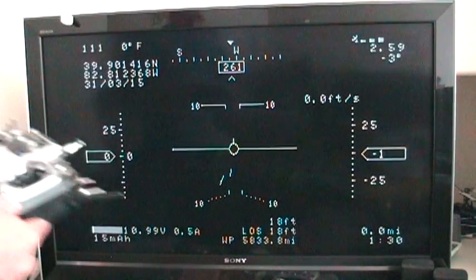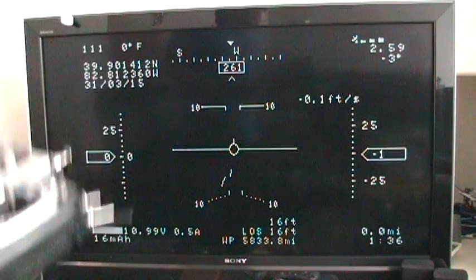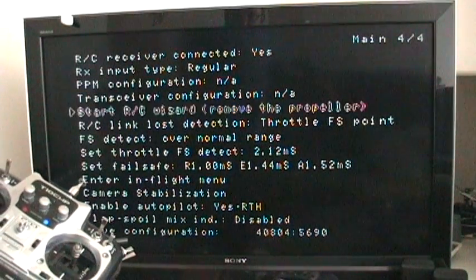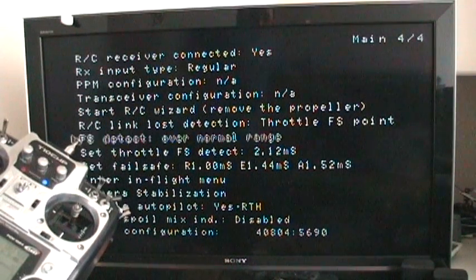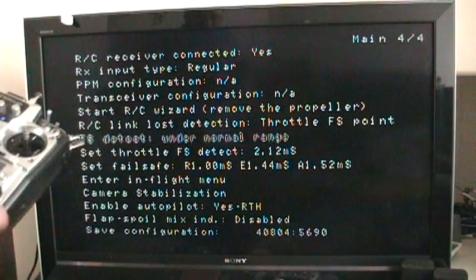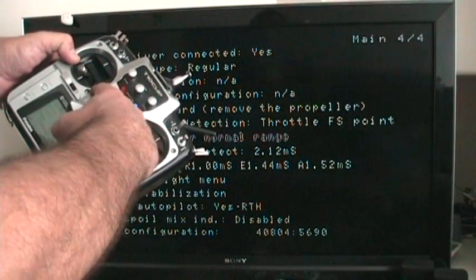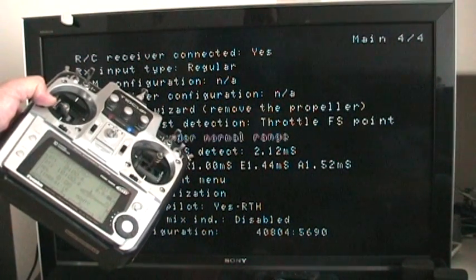Now we're going to set the failsafe. We're going to this menu — we're going to put it under, and then we're going to put it down, and we're going to record the set throttle, the set position.